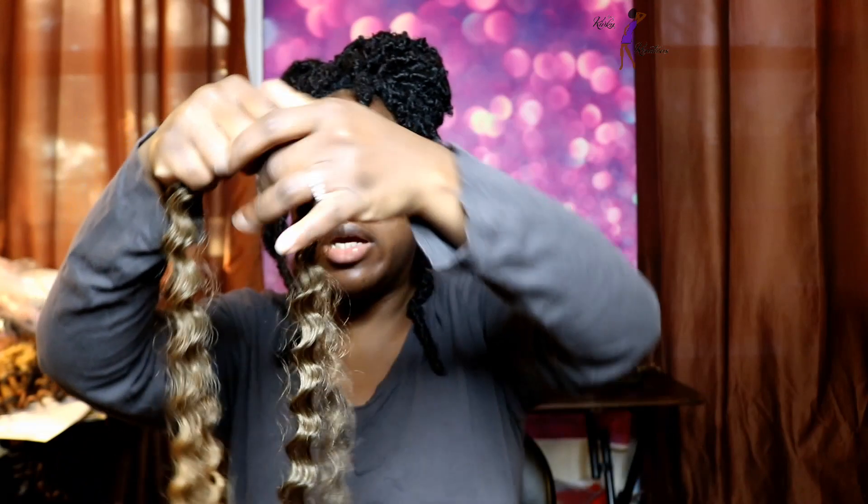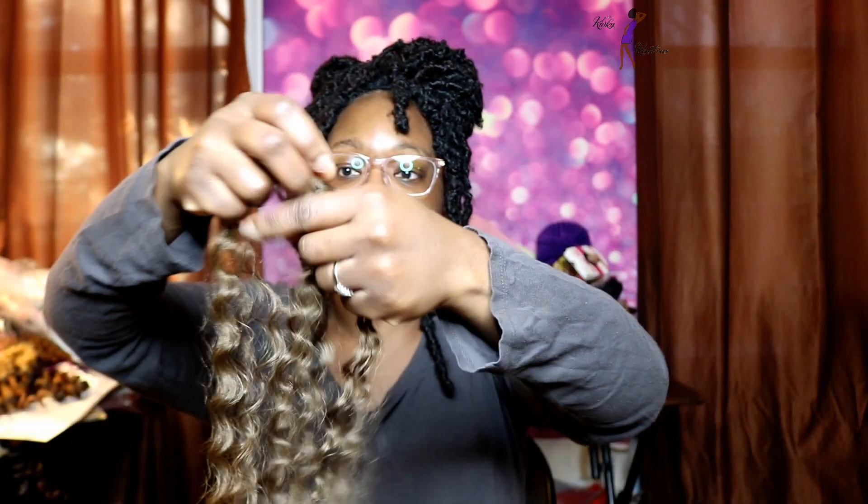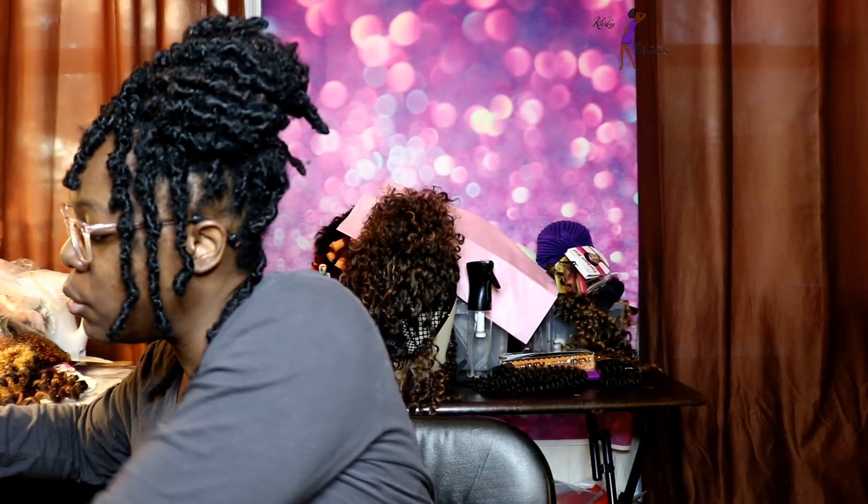I'm going to go ahead and separate it so you all can see how easy it separates. As you can see it already created a lot of volume just by separating it. Once you separate it even further it gets even more voluminous. The next curl pattern I'm going to show you all is Shirley Curl.